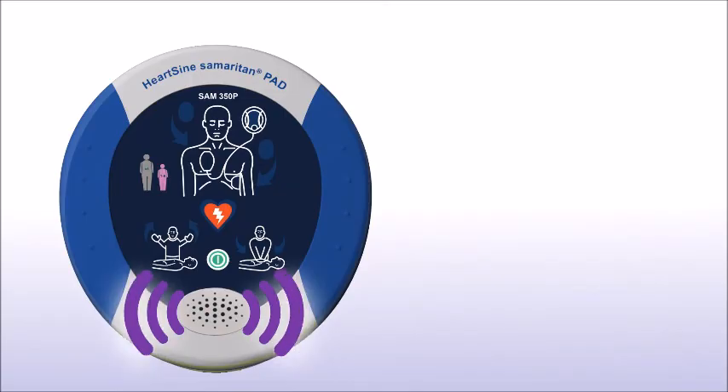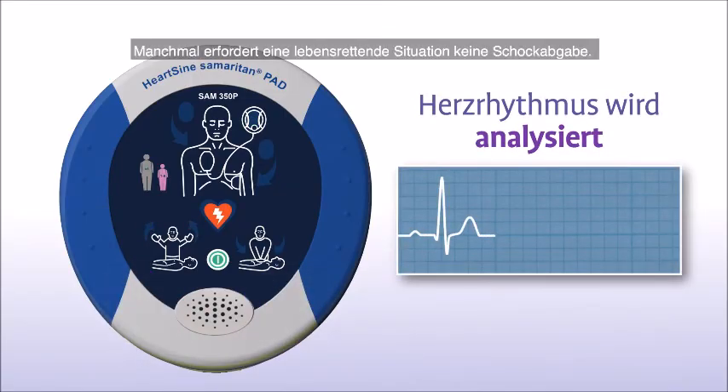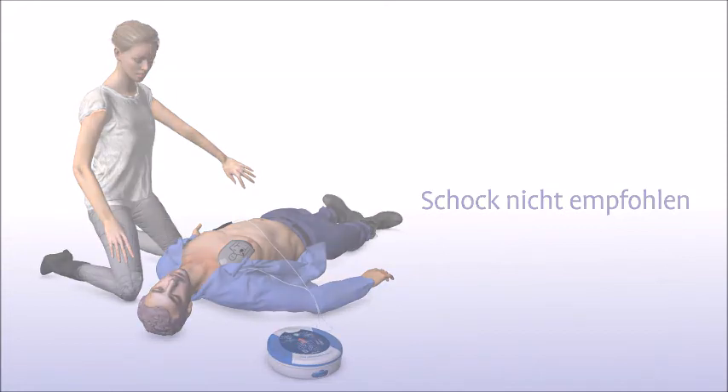The device will prompt you to pause CPR while it analyzes the heart rhythm and instructs you not to touch the patient. Sometimes no shock is needed, and the Samaritan PAD will tell you in that instance or advise you to continue to perform CPR, indicated by the prompt: "Shock not recommended."